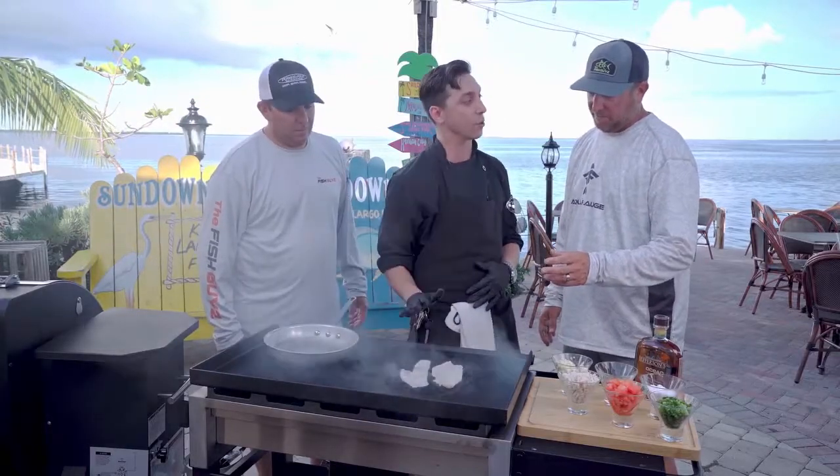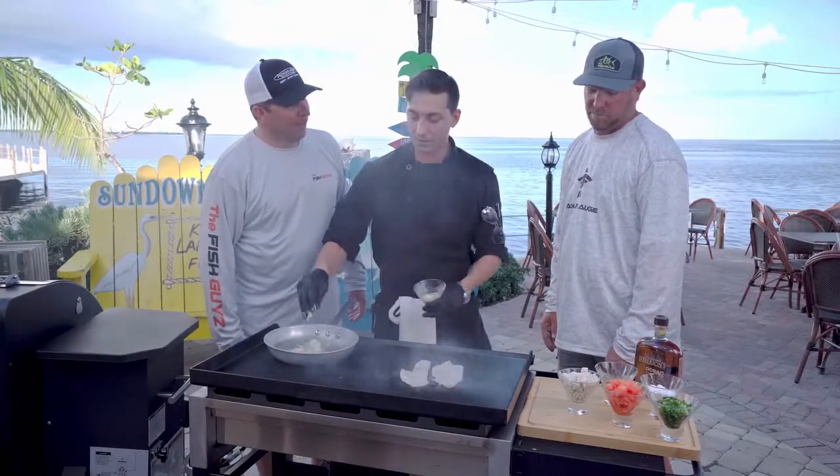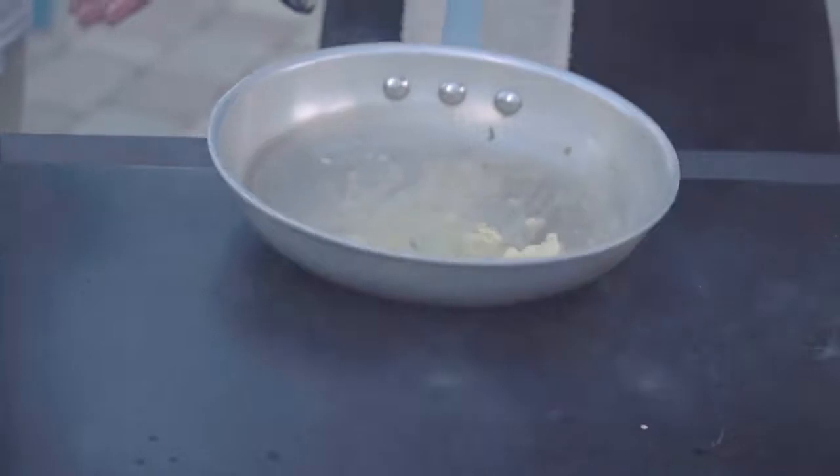We're gonna flip it over and sear the other side. How long do you cook it? About two to three minutes. While the fish cooks, Chef John gets a little garlic butter going in a sauté pan. George has a little bit of drool coming out. A little bit of garlic right there — nice and hot.